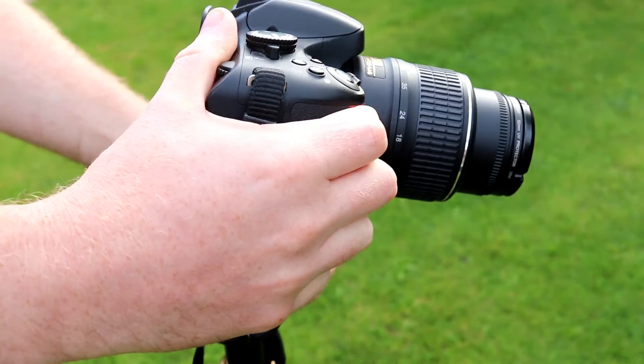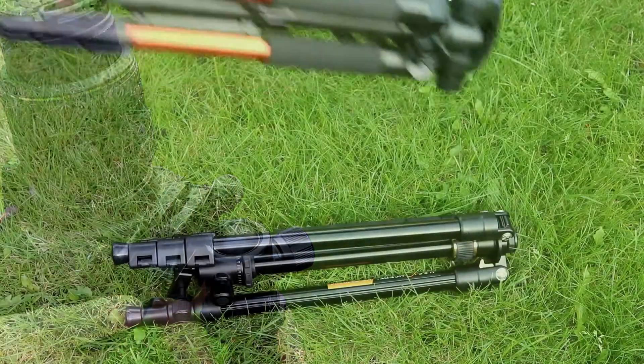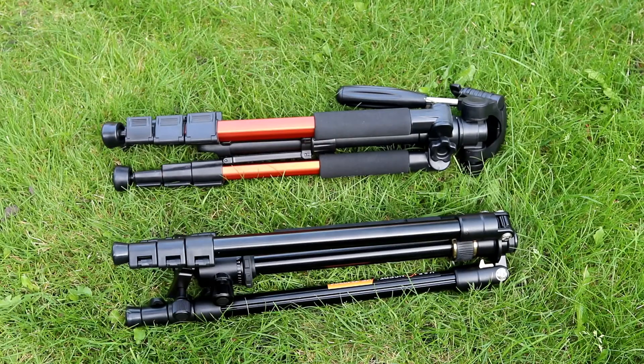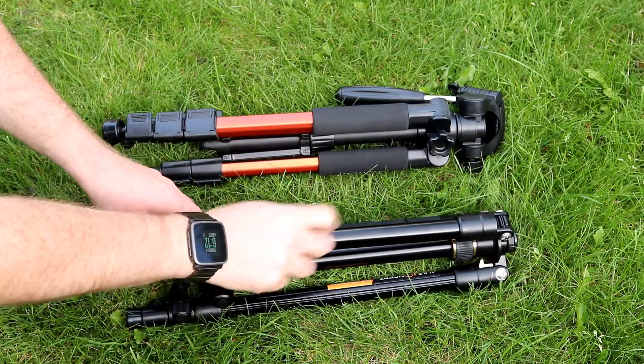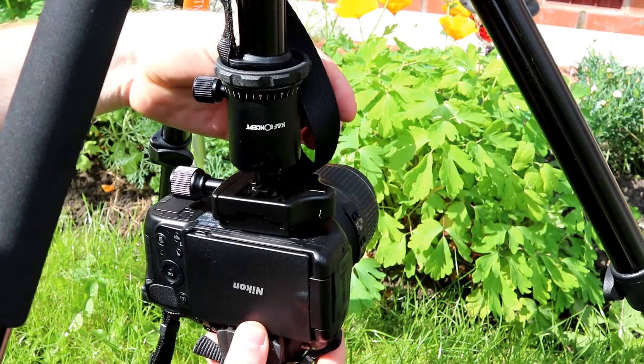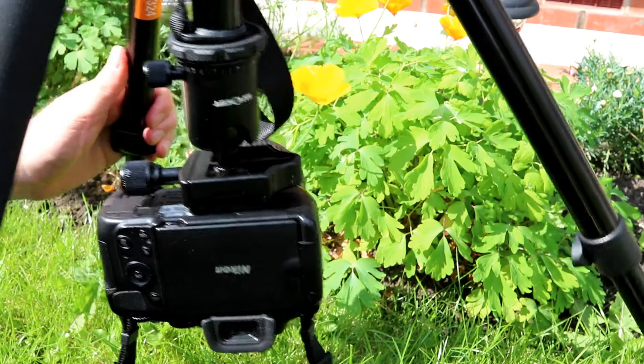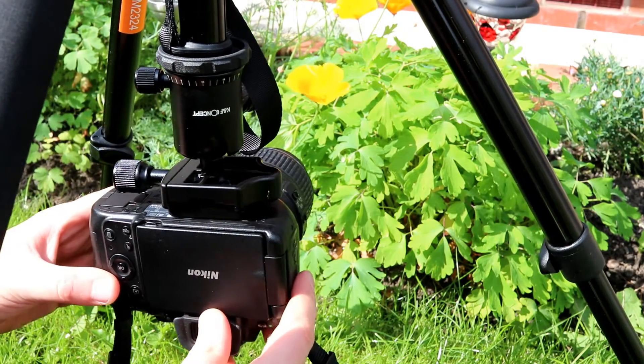When you're done taking photos or shooting your video, the tripod does compact down. I haven't found it to be any more compact than a standard tripod though — here's another low-cost tripod I've previously reviewed, and it's about the same kind of dimensions when compacted down. But this one is made of better materials and does allow you to easily put the camera upside down, which is great for any macro shots you might be working on.